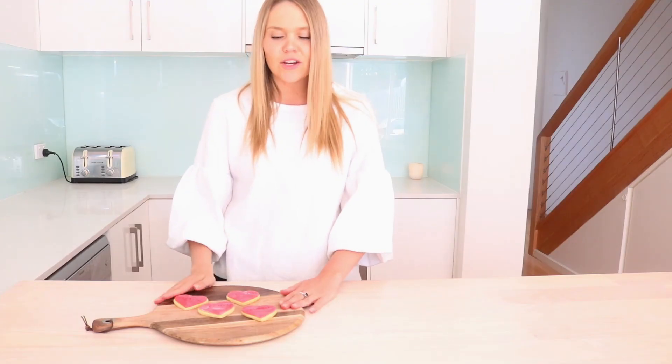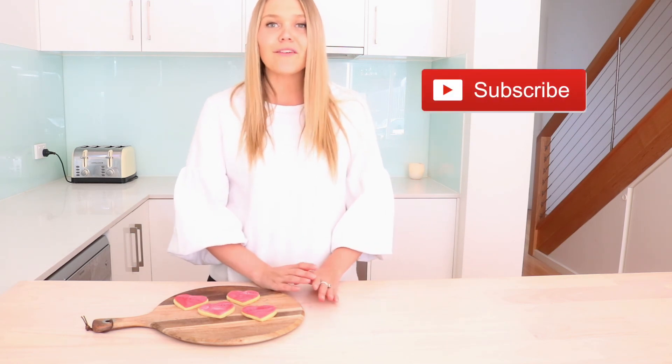This is my Valentine's Day cookie recipe. I really hope you guys enjoyed it, and if you did, give me a thumbs up and subscribe to my channel. I hope you all have a beautiful Valentine's Day as well — I'll see you later.